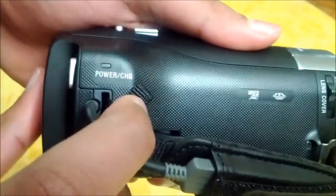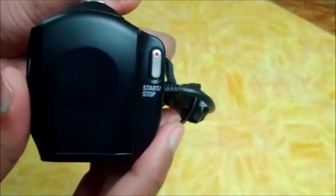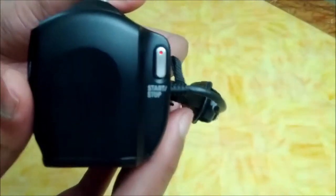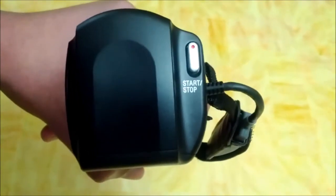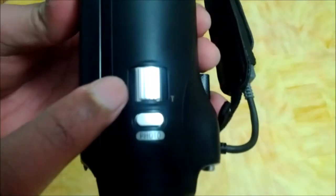Here's the power charge light. Here's the button to stop or start your recording. Here's the button to take pictures. And here you can zoom in or zoom out.